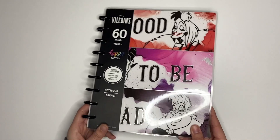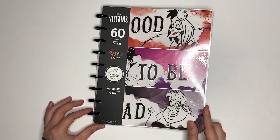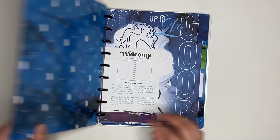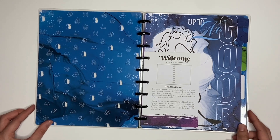The first one I have is this classic size Happy Notes. This is the Disney Villains theme and it has dotted lined paper. I have not flipped through any of these yet, so I'm super excited to flip through them with you guys.